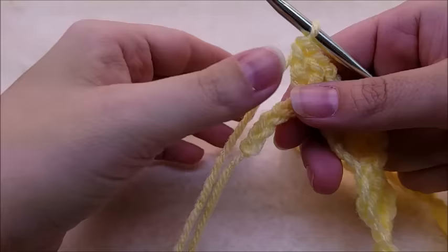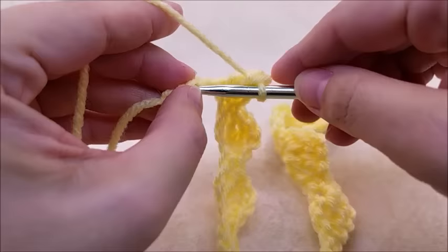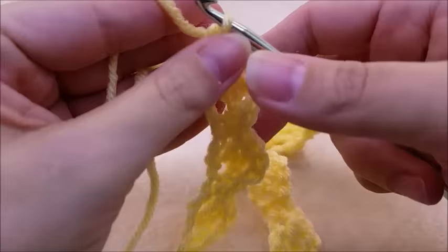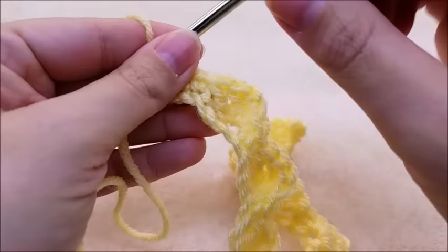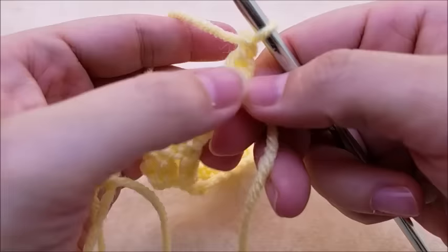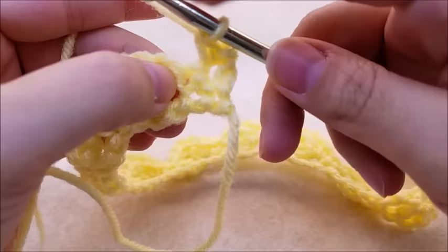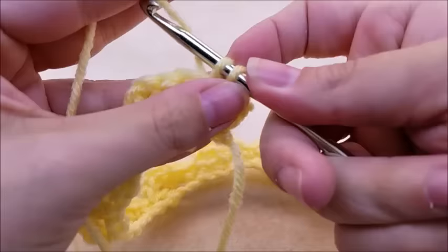Coming to the end of the row, I'm going to skip my two stitches, single crochet into the next, and then I have one stitch left — just single crochet into that one. You should have 10 of these little shell things. Now we're going to chain one and turn our work, and put one single crochet right back into that same stitch, then one single crochet into the next stitch. Now we'll do our chain two.